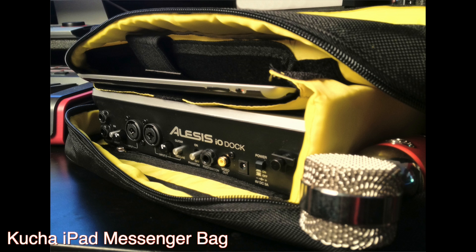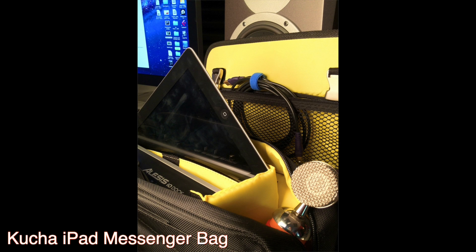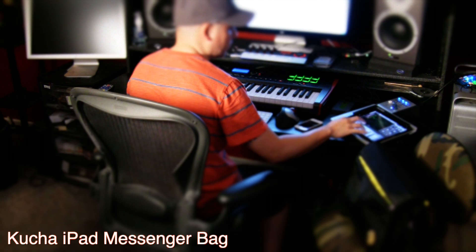Definitely having a bag like the Kucha iPad Messenger Bag is a really, really good thing for that type of musician. Also, if you're into podcasting — if you have a radio show or an internet radio show — definitely having the Kucha iPad Messenger Bag with your iPad and the Alesis I.O. dock or something like that.